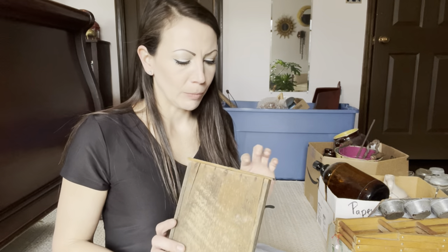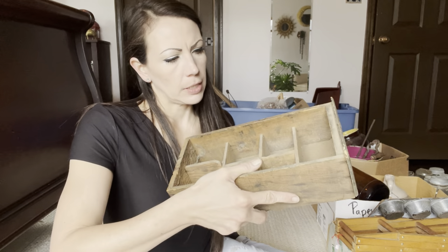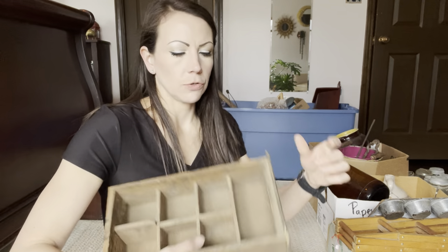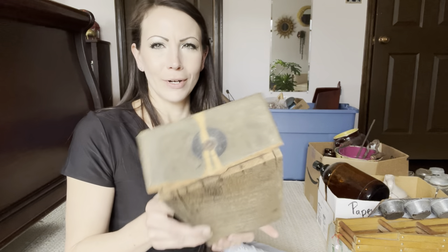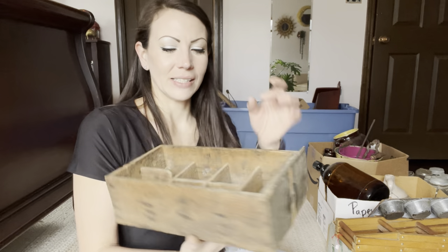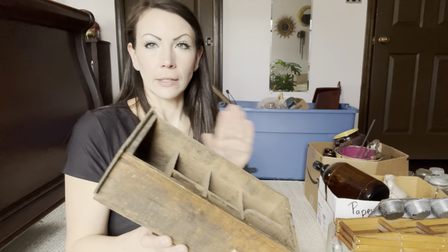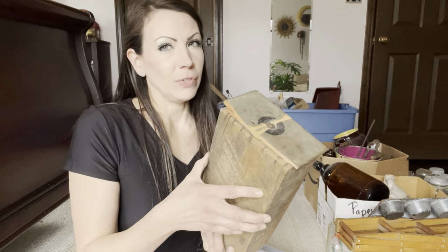Next box, we have some wooden items. This is just a little crate slash drawer — looks like it was a drawer. It has a screw back here but the hardware was broken off. No worries, I've got some cool old hardware. I'll probably throw something else on there, sell it as is, display it with some cute jars of floral in it, and then sell it all as one big decor item. Maybe add some feet.